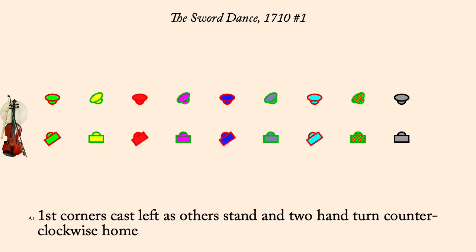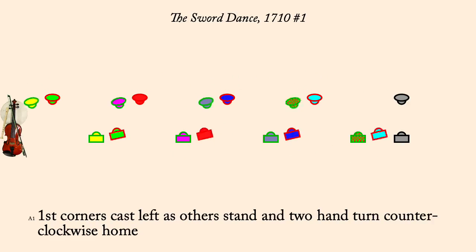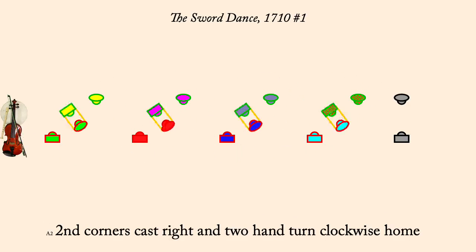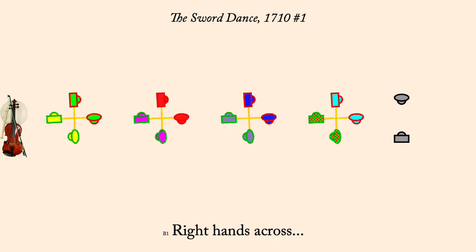First corners cast left and two-hand turn counterclockwise home. Second corners cast right and two-hand turn clockwise home. Right hands across, and left hands back.